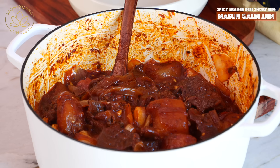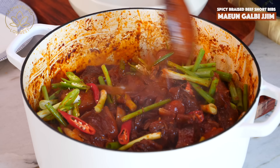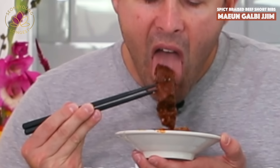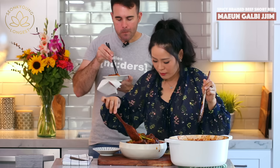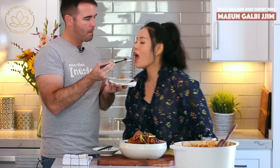Spicy galbijjim with noodles. Now I'm going to add green onions and sliced red and green chili, about two inches long. They don't really need to cook on the heat — they'll just wilt with the residual heat. I tasted it a little earlier and I could actually make it a bit more spicy for my taste.